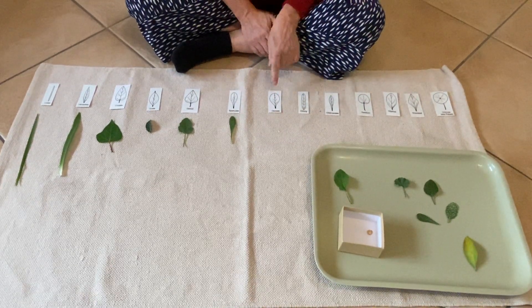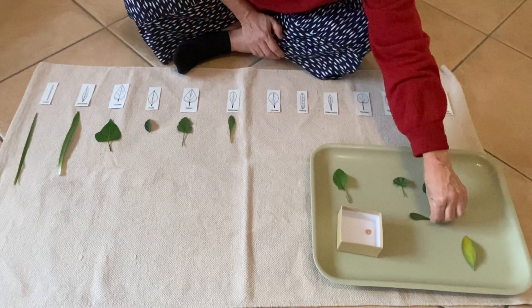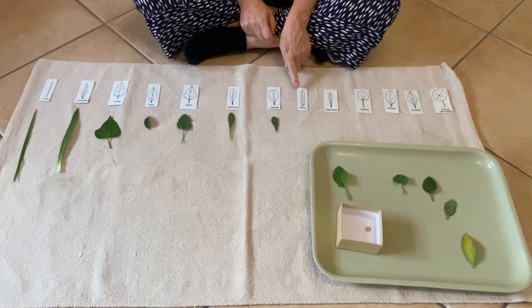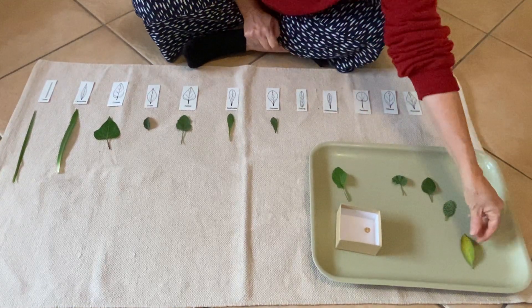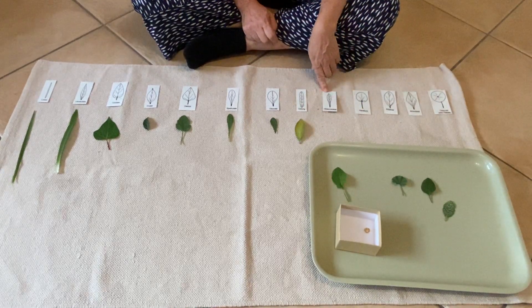Now I'm going to find this one that's a little bit rounder. It reminds me of a spatula in the kitchen. Now I'm going to find an oblong one. I think this will be my oblong one, and this one.